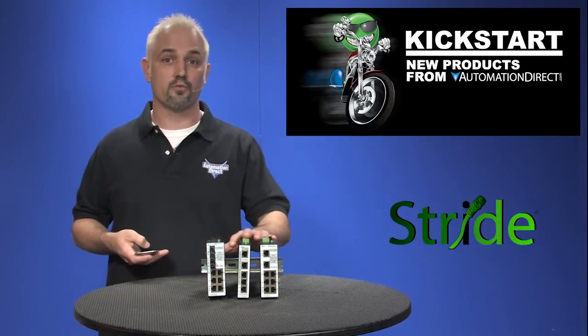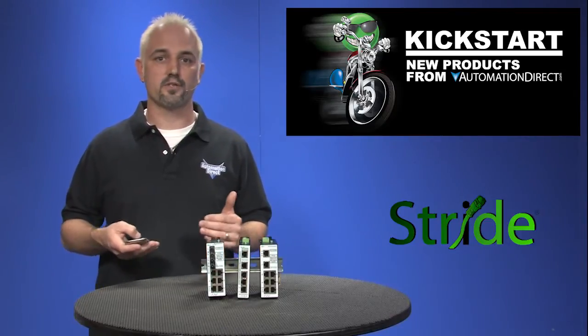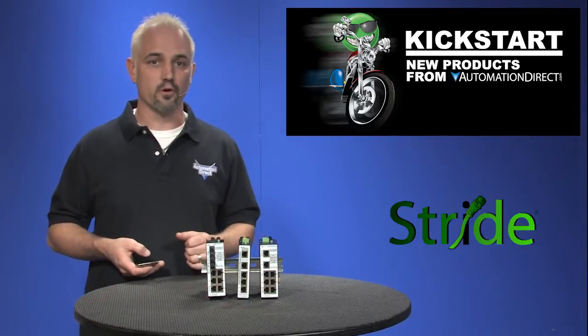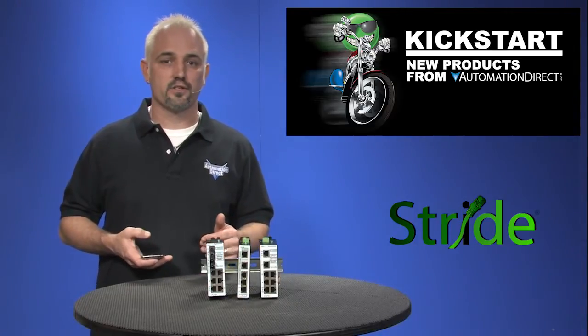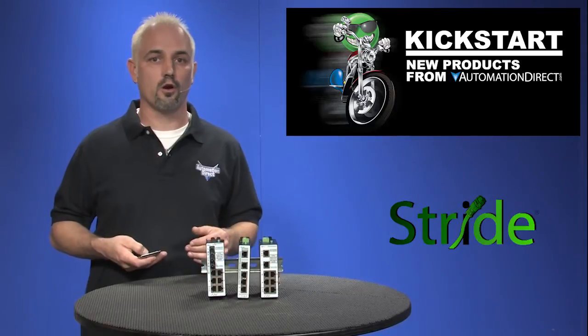With these new Stride managed switches, we offer options for multiple fiber ports, options for gigabit speeds, and options for single mode fiber ports. They have three configurable options on these switches: Modbus status registers, SNMP notifications, and a configurable alarm contact.